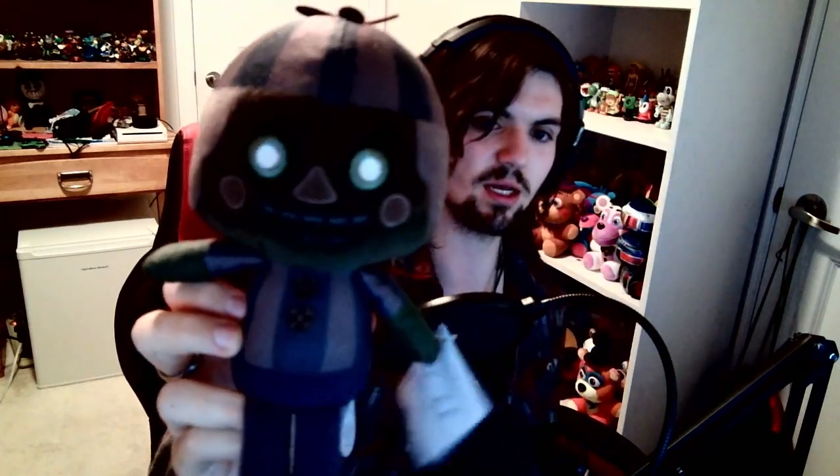Yes, I finally got him guys! I know the hype for him has kind of gone down, but I got him. I'm going to tell you guys my opinions on him because I just got him. I really like it — people were complaining about the material but I think it feels good, it doesn't feel cheap. The eyes feel nice, it's very nicely stitched. I don't have the regular Balloon Boy for comparison, but it feels good, it looks good.